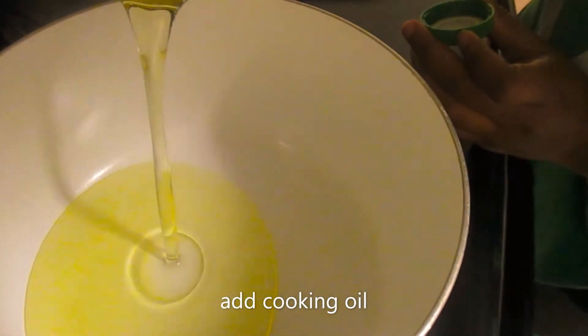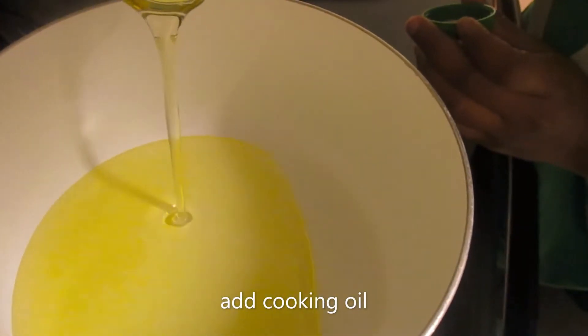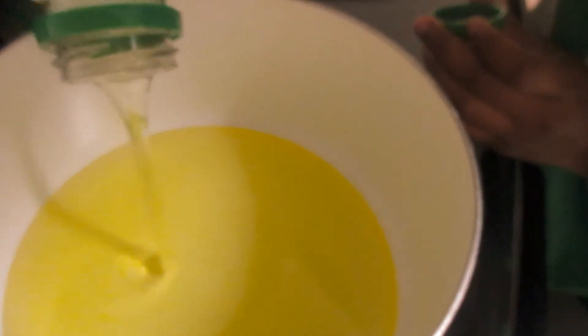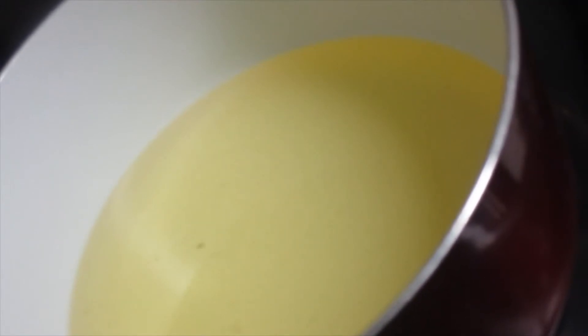You will want to make sure that the pot or pan that you are using is the desired size of your funnel cake. For example, if you want a small funnel cake use a small pan. If you want a large funnel cake use a large pan, because the dough will expand to the size of the pot. Your oil is ready once you start to hear the popping noise and you see the bubbles. Mine is clearly ready to go so I am going to go ahead and get started.